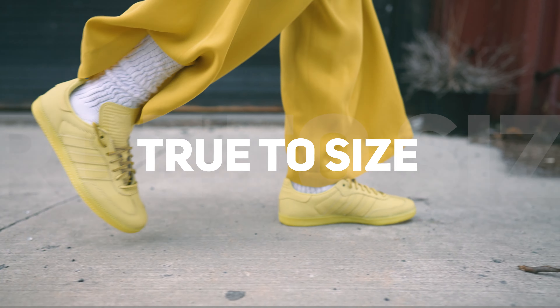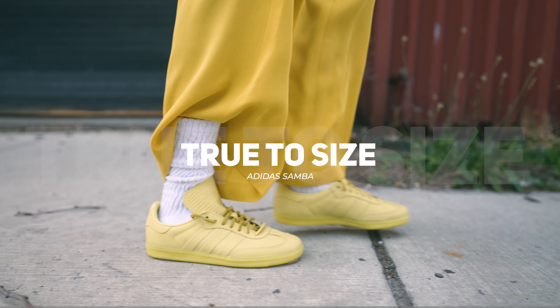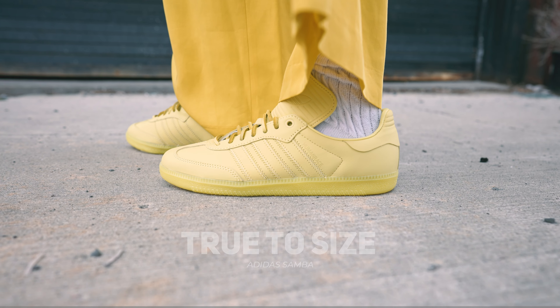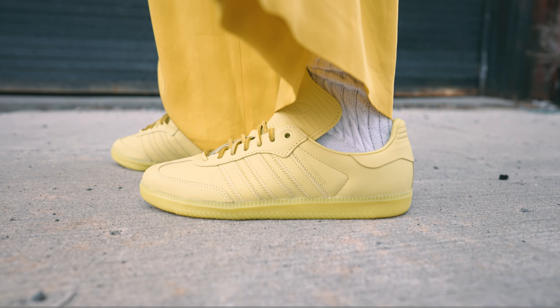Now let's jump into sizing. I would say sticking true to size is the perfect way to go. I do have higher to narrow feet and the silhouette is on the narrow side. So if you do have flatter, wider feet, consider potentially sizing half a size up, because this is definitely a sneaker I feel is made better for narrow-footed people.